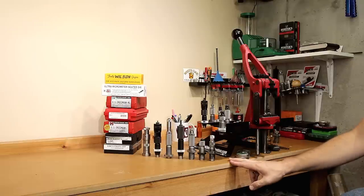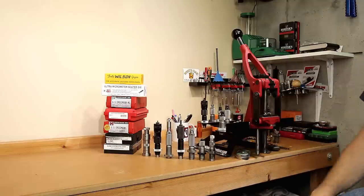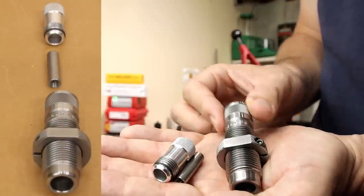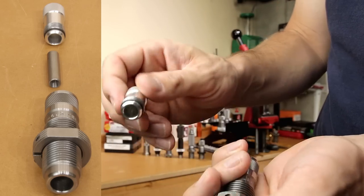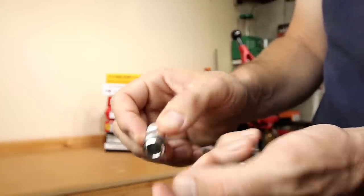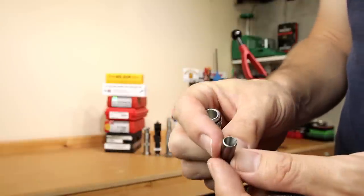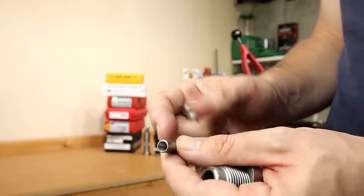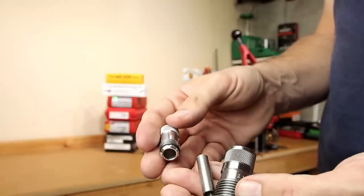Starting with one of the most basic dies, this is a Lee, which includes the die body itself, a very basic seating stem, and an adjustment screw you can easily turn with your thumb. It utilizes an O-ring to provide retention and keep it from moving. Overall it's a functional die, but the adjustment is relatively coarse. When it comes to seating stems, I couldn't find a whole lot of projectiles that this fit very well — we'll talk more about seating stems toward the end of the video.